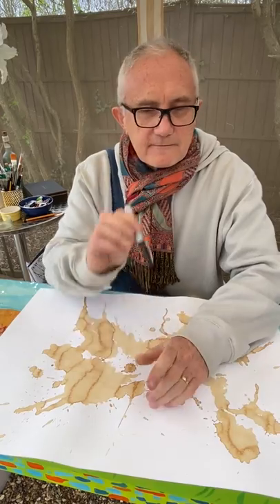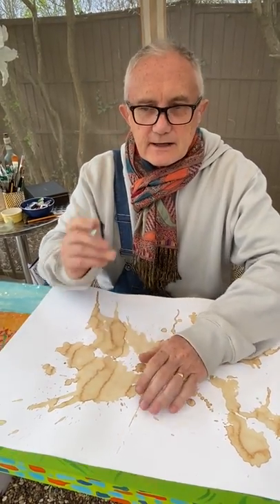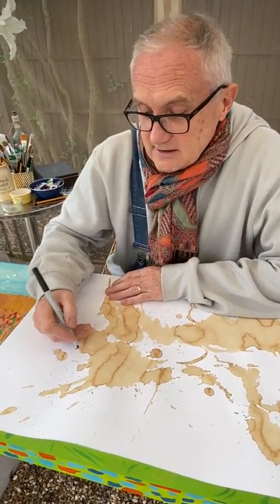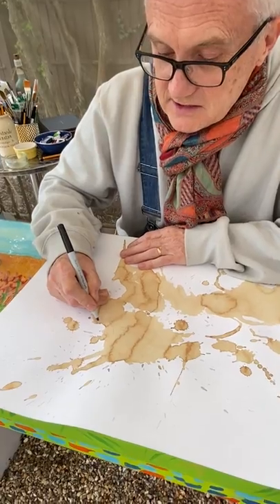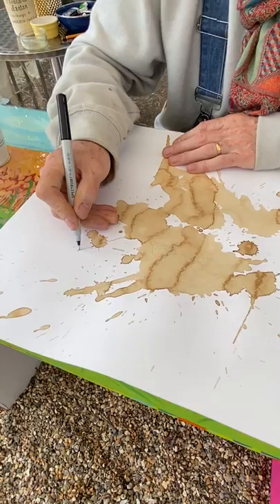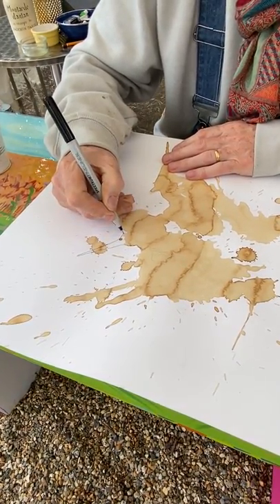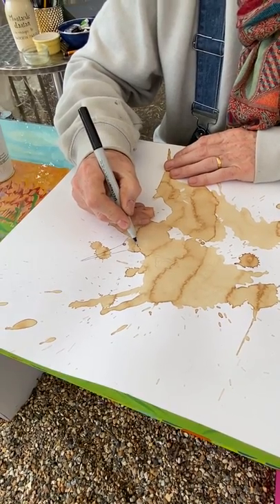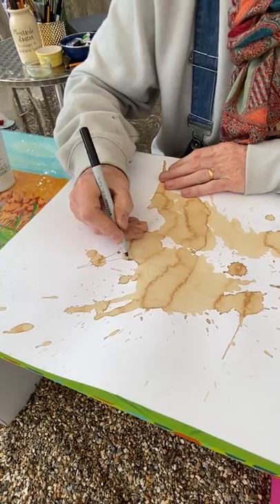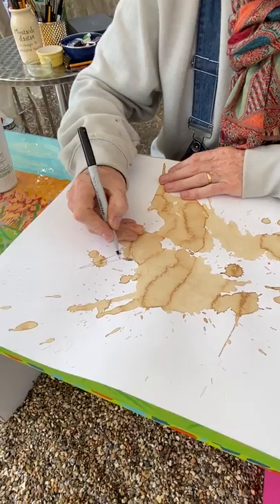The next stage is one of these — a fine liner pen, ideally not too thick. A fine liner pen is better. Then you basically enjoy it and start creating patterns. It's a sort of doodling exercise. I'll just show you — I'm going to put some sort of horn onto that.